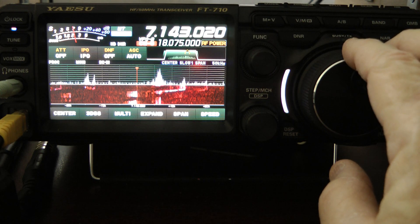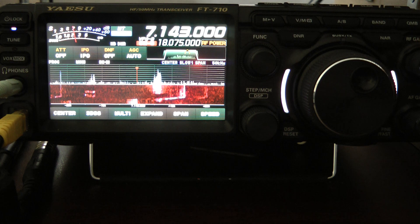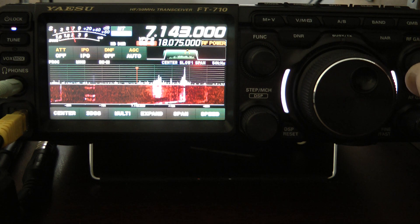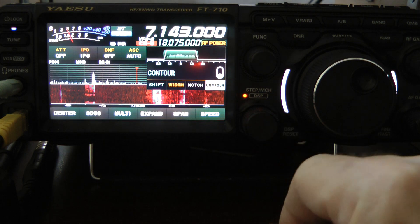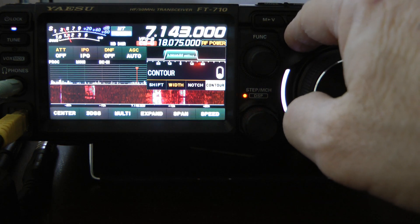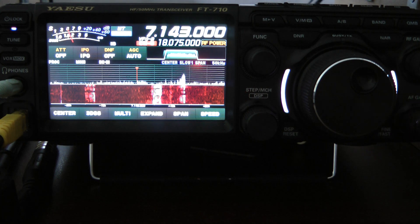We'll go back here one more time and show you how well this noise reduction works. I'm going to turn the RF gain back up, contour off, and noise reduction off. You can see the noise reduction works really well on this rig. I've been very impressed with the Yaesu FT710. I love this radio — I like it so much that I bought a second one as a spare backup.